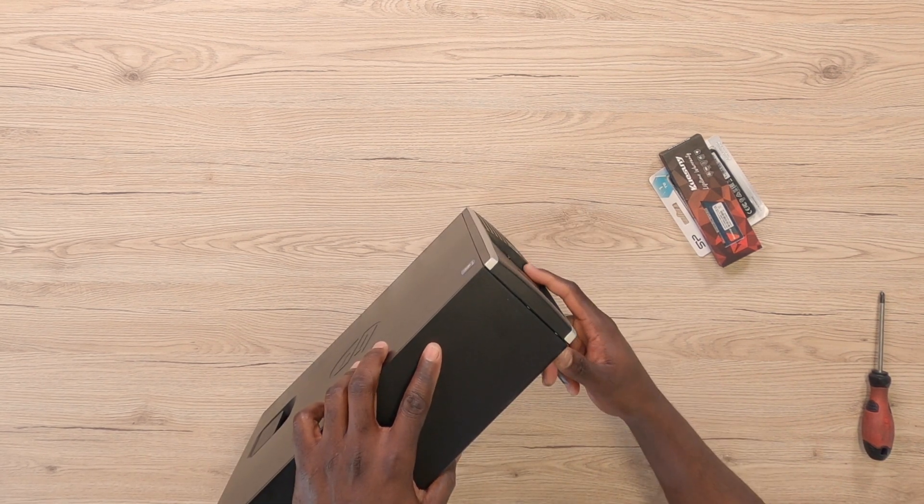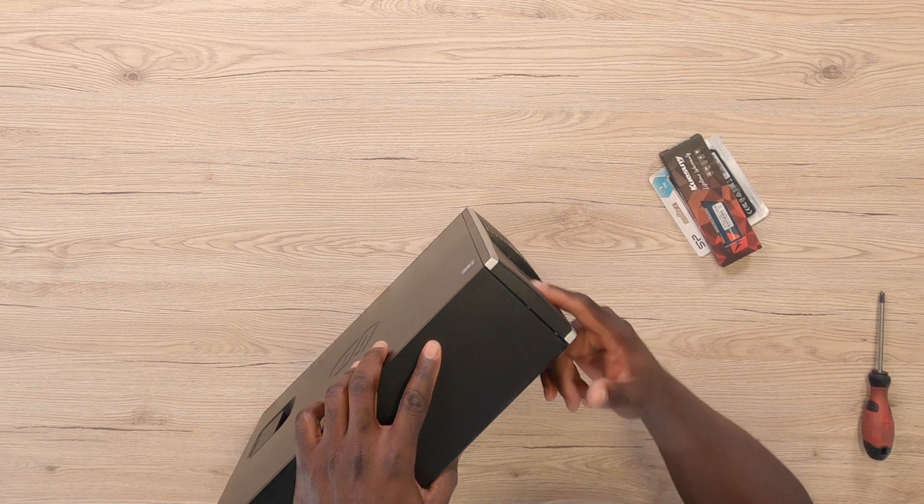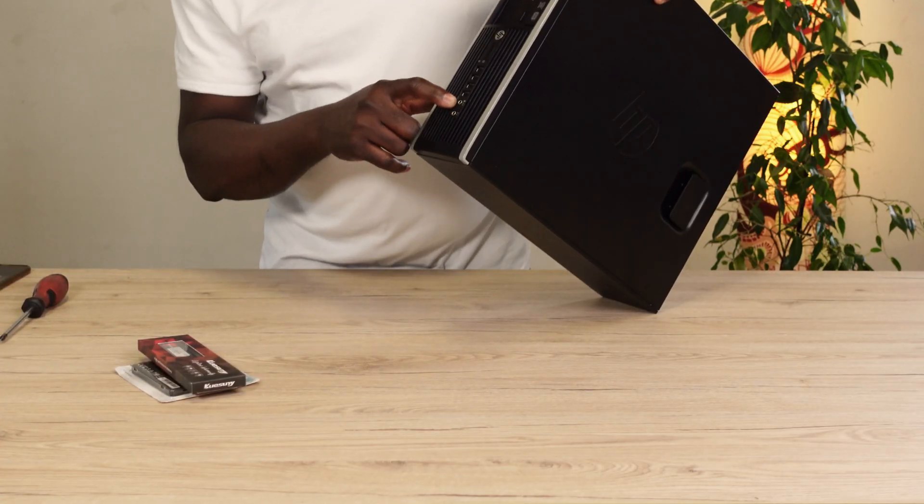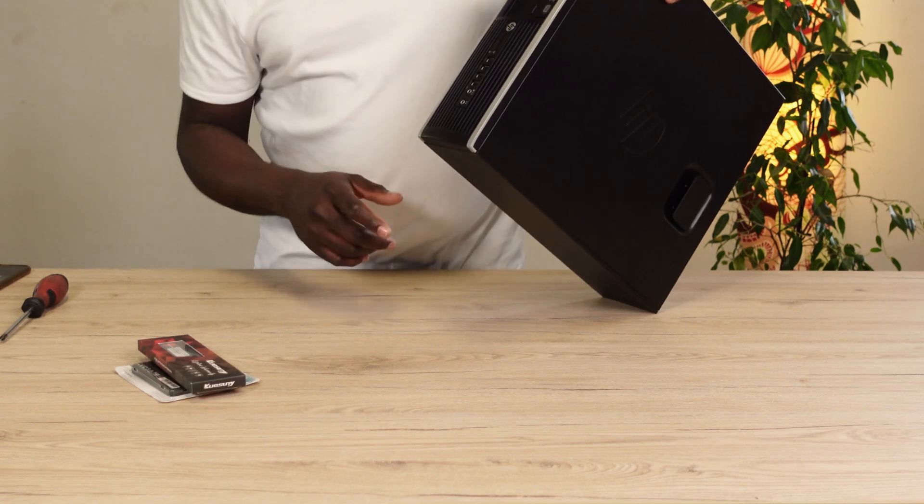In front of the PC, this particular one has got a DVD drive, four USB ports, and the headphone and microphone jack right here.